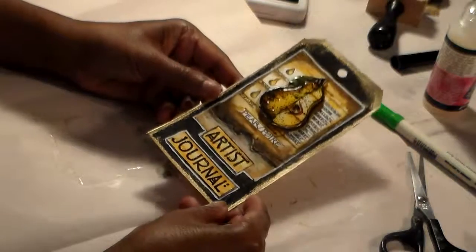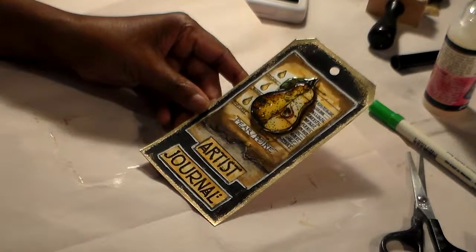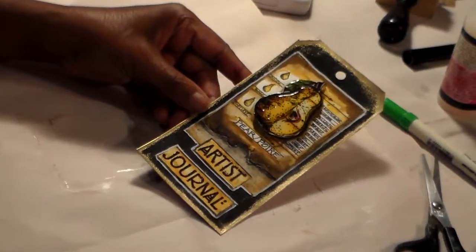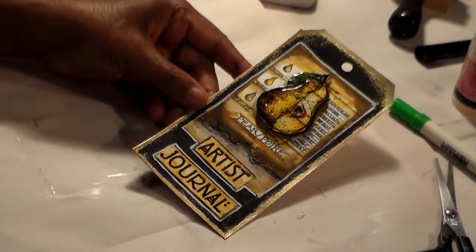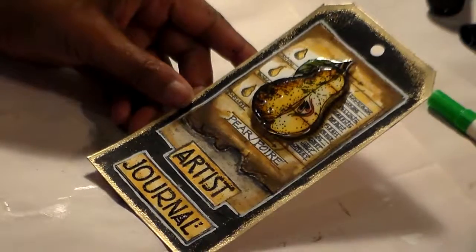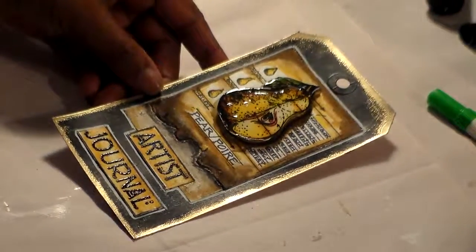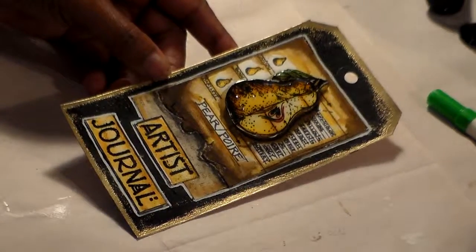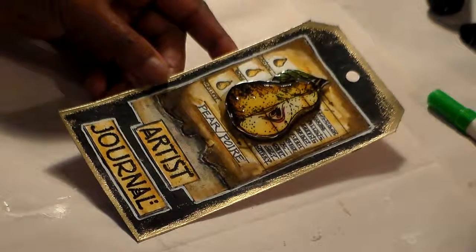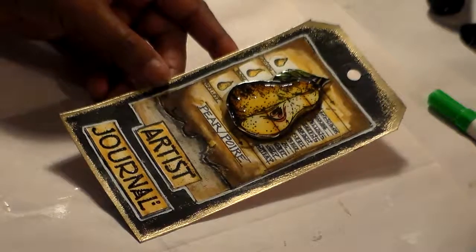That's our card for today — I hope you all enjoyed it. It's called the Artist's Journal Tim Holtz tag. Isn't that beautiful? That's my tag for today. I hope you all enjoyed the video and have a wonderful day. I'll be back with another video — thanks for watching everyone, bye bye!